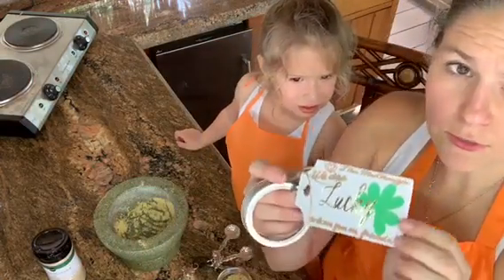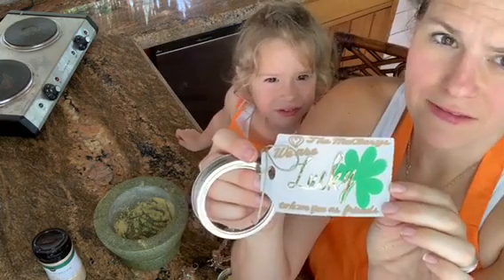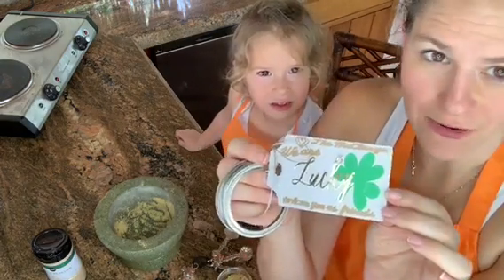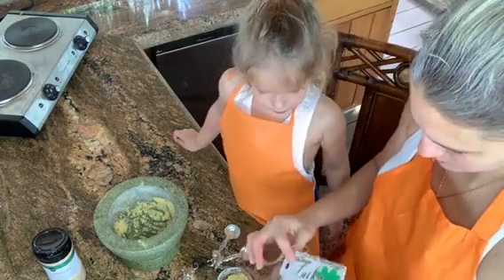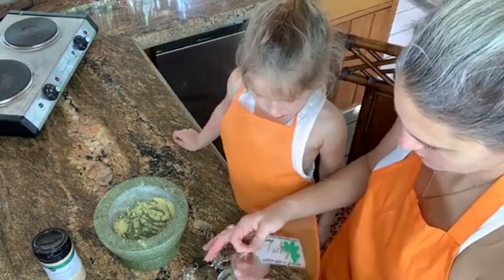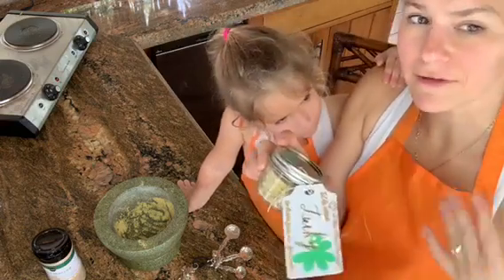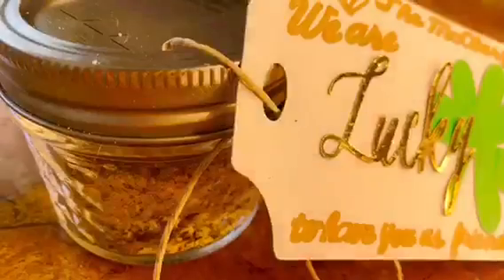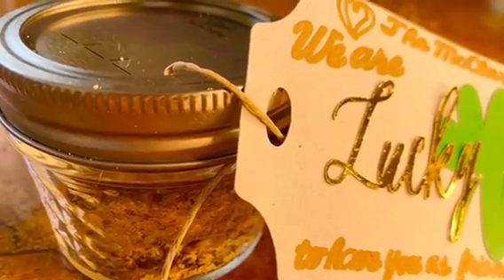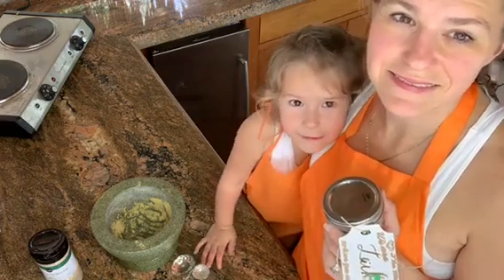We made these cute little tags on our Cricut that say, 'We're lucky to have you as our friends, love the McClary family,' or 'Love the McClarys.' We're going to add that to our top. Perfect to give to friends and loved ones. Just repeat this recipe for the amount of people you want to make it for, and you have beautiful gifts for everyone that's perfectly Irish. Thank you for watching International Kids Plate. Have a great day. Bye!